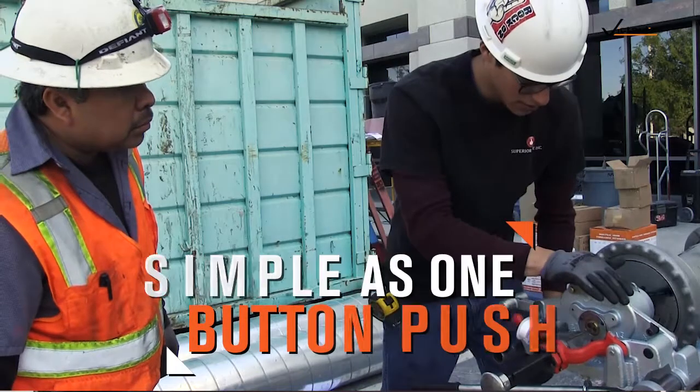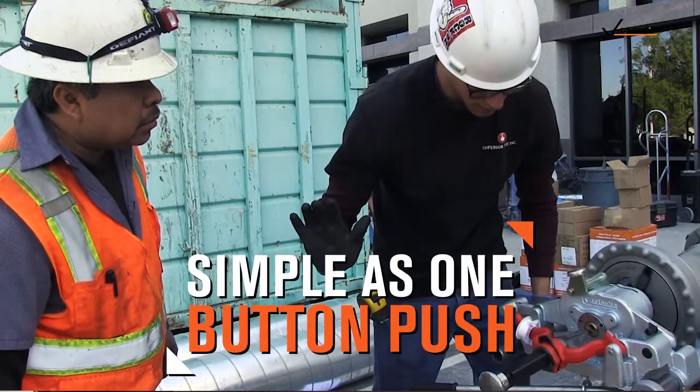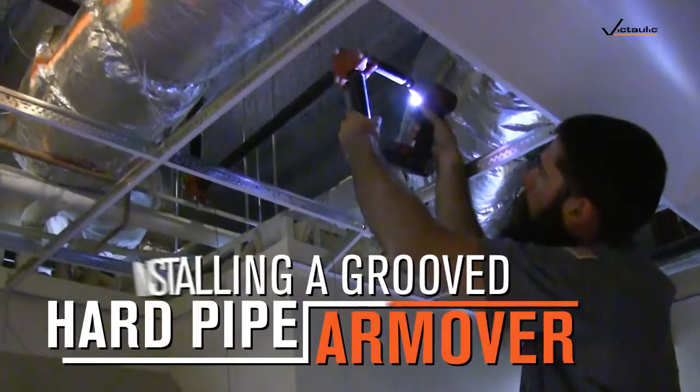We are able to use one button push to where everything goes perfectly. It's a lot smoother, a lot faster. Having one push instead of sitting there and cranking the machine, it's a lot more efficient for myself and my other pipe fitters.